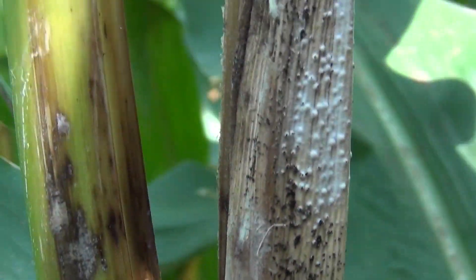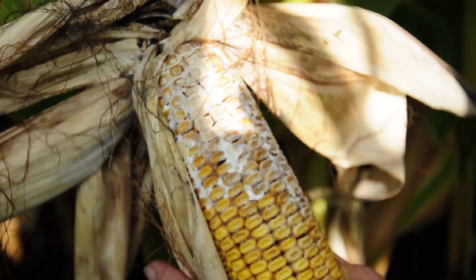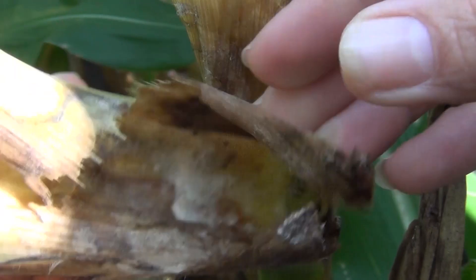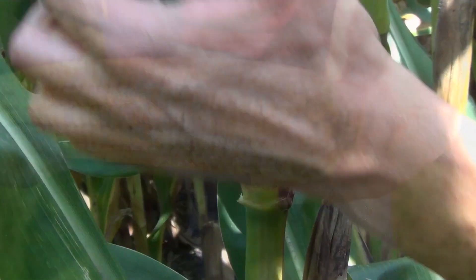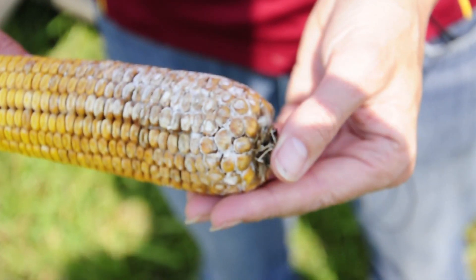I think there might be some Diplodia coming in on this ear, so I'm going to peel this back as well. Yep, it looks like we have Diplodia coming in here — a dense white mycelium. If we peel back further, you can see how it infects through the base of the ear. I don't suspect there'll be any mold on this one yet, but we can have a look.